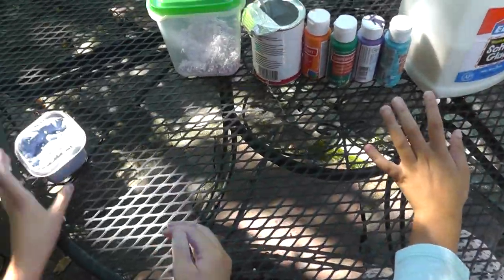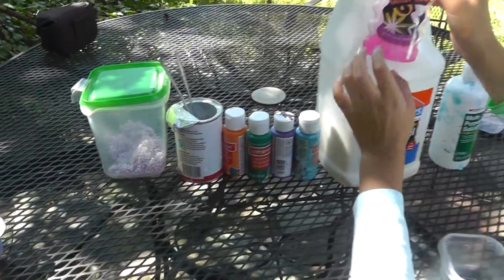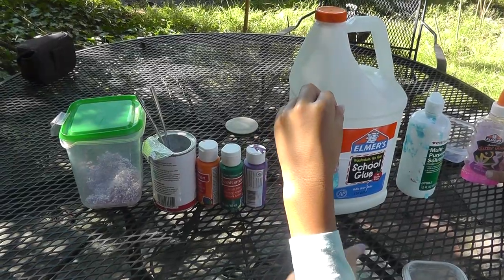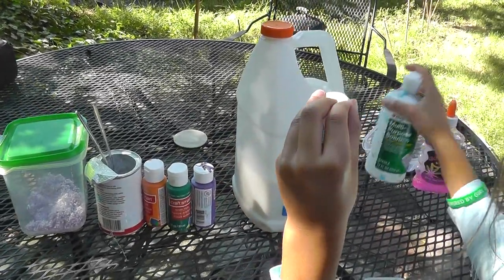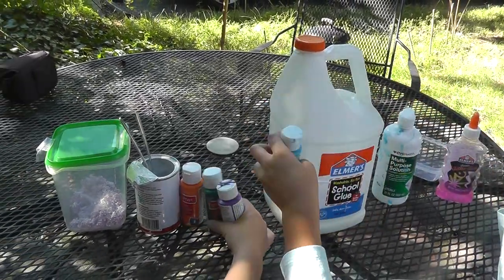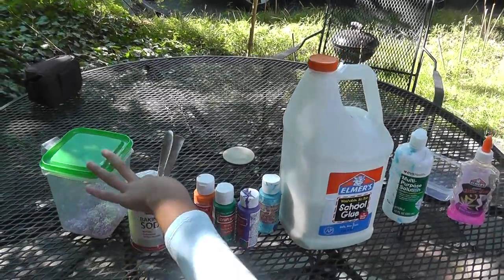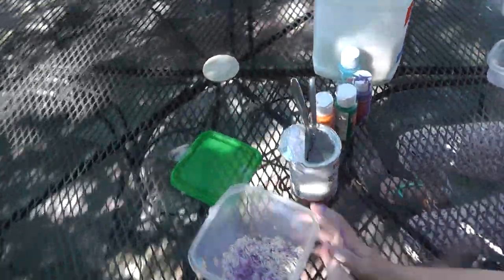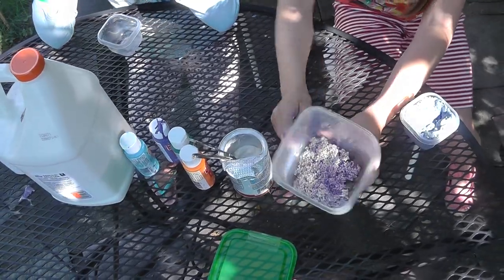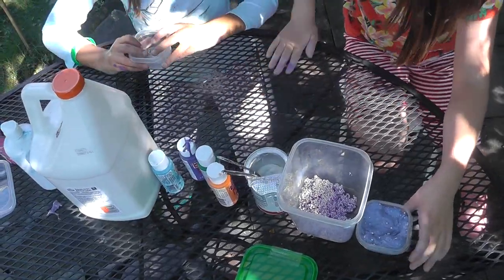This is the slime we already made. These are all our materials: we're using glitter glue — you can use regular white glue — we have contact solution, or you could use borax. We have all these colors of paint, baking soda, and you could also use food coloring to dye the slime. We've got foam beads too.